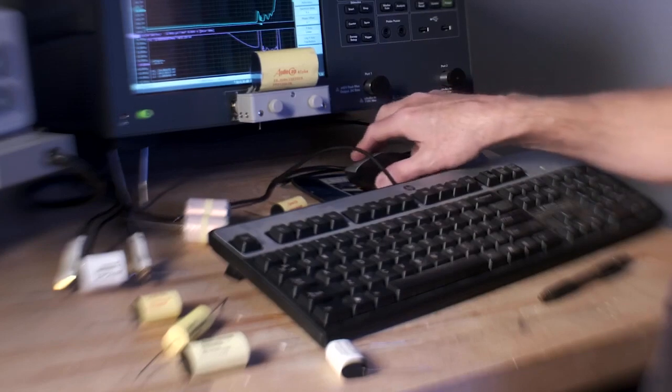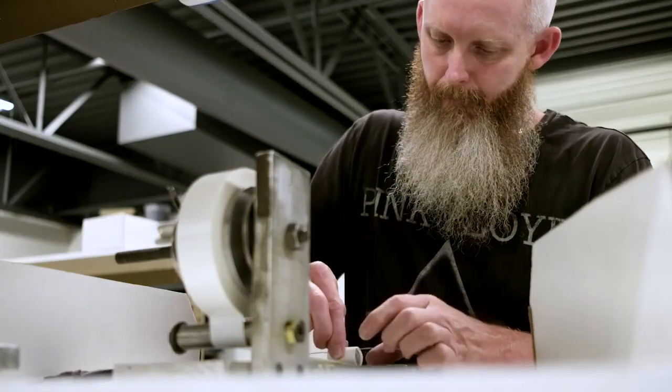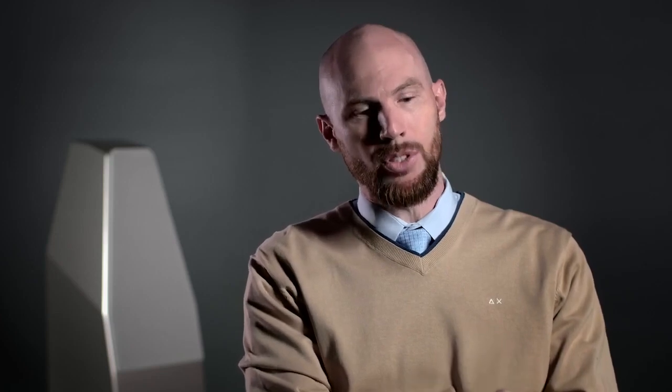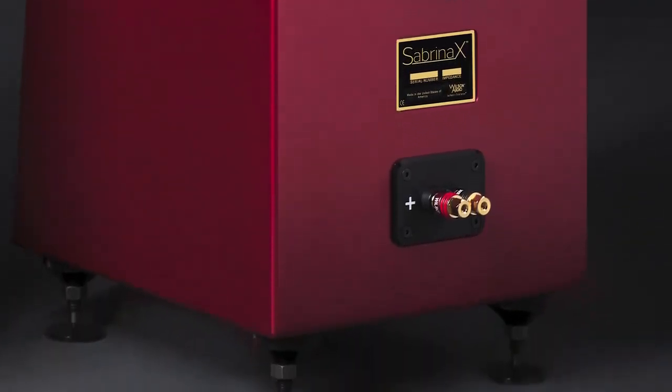We did exactly the same thing in Sabrina X. Sabrina X has new capacitors that are wound in-house here at Wilson Audio. We're also using the same binding post that was introduced on the Sasha DAW — a binding post that we developed and designed in-house to better mate with your spades on your speaker cable.